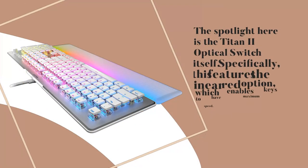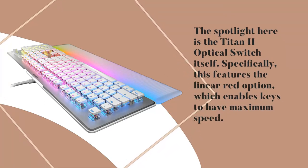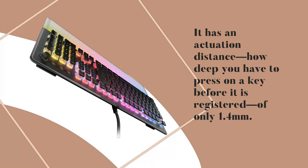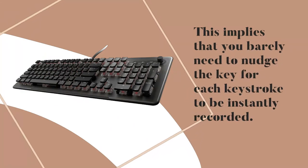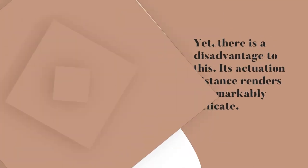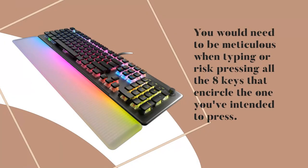The spotlight here is the Titan 2 optical switch itself. Specifically, this features the Linear Red option, which enables keys to have maximum speed. It has an actuation distance of only 1.4 millimeters — meaning you barely need to nudge the key for each keystroke to be instantly recorded. Yet there is a disadvantage to this: its actuation distance renders it remarkably delicate. You would need to be meticulous when typing or risk pressing all the surrounding keys around the one you intended to press.